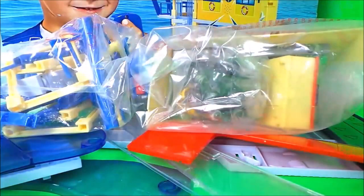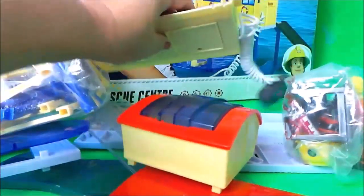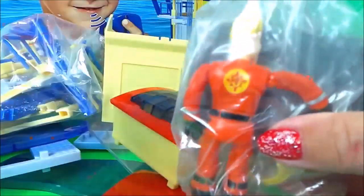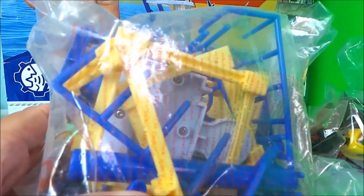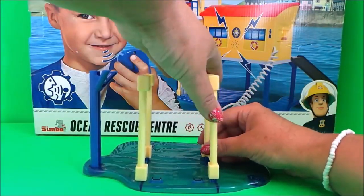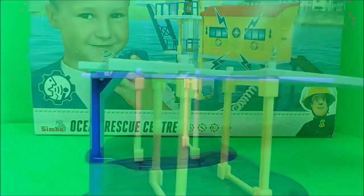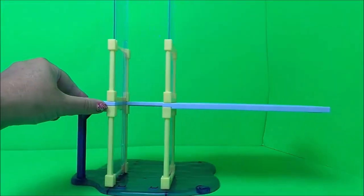Oh wow! So we just tip these things out. We have a walkie talkie, and inside here there's some batteries. And lots of pieces that we'll need to use to construct the Ocean Rescue Centre. So I'm going to put it all together.